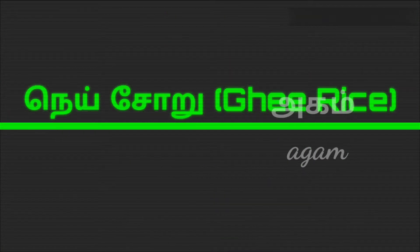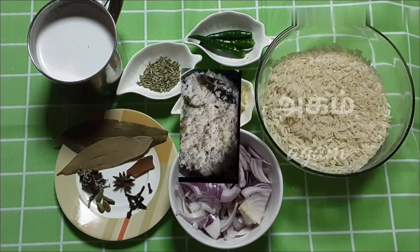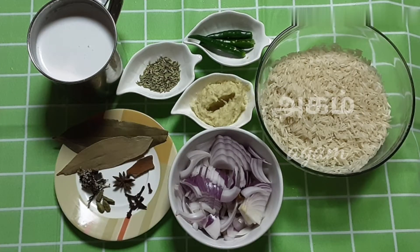Hi friends, we are going to show you a nice ghee rice. Let's talk about the ingredients for this ghee rice.